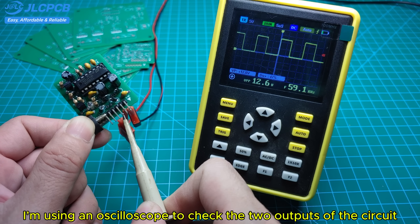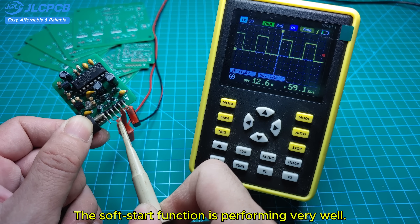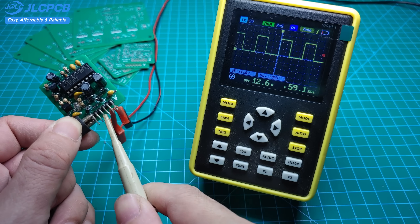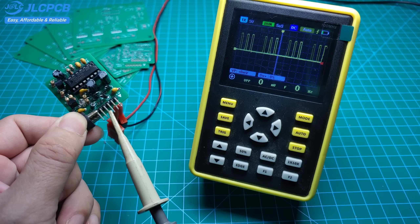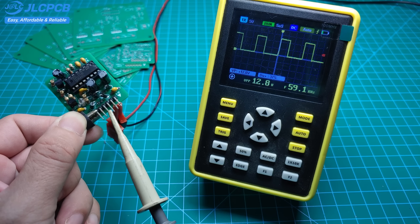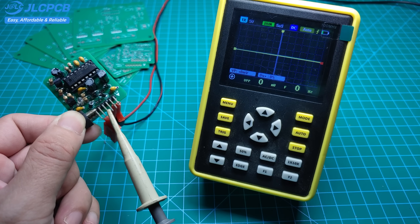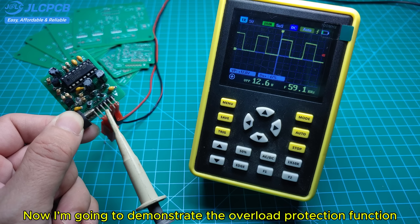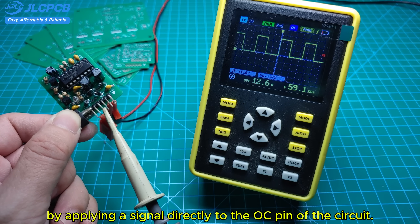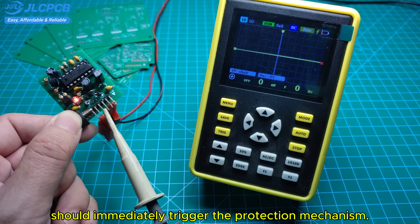I'm using an oscilloscope to check the two outputs of the circuit. The operating frequency is 60 kHz and the soft start function is performing very well. Now I'm going to demonstrate the overload protection function by applying a signal directly to the OC pin of the circuit. This simulates an overcurrent condition and should immediately trigger the protection mechanism.